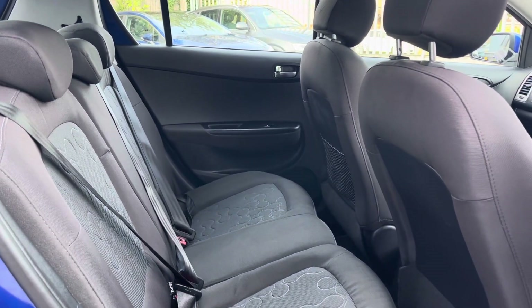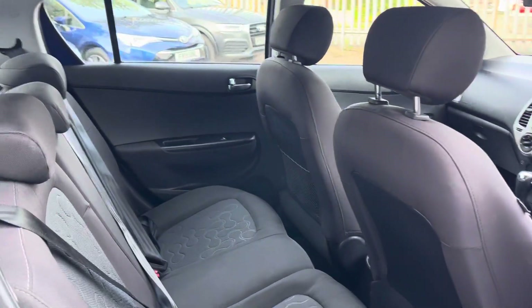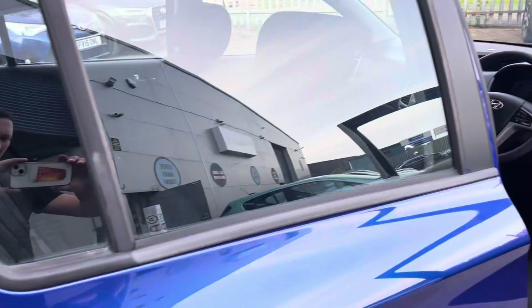The rear bench is in good condition with decent legroom and really good headroom — more than ample.